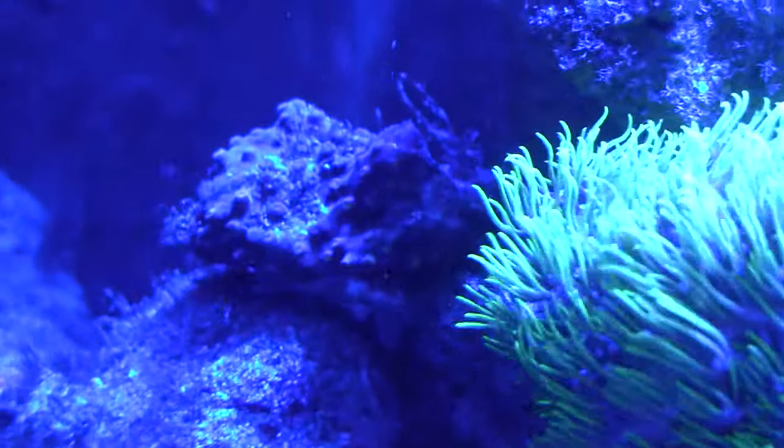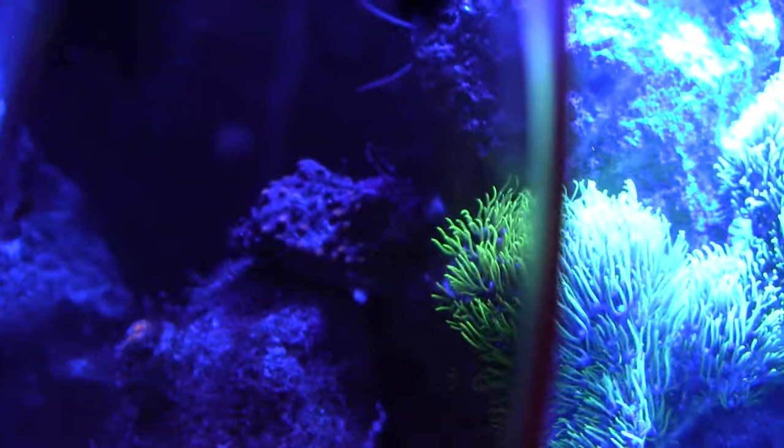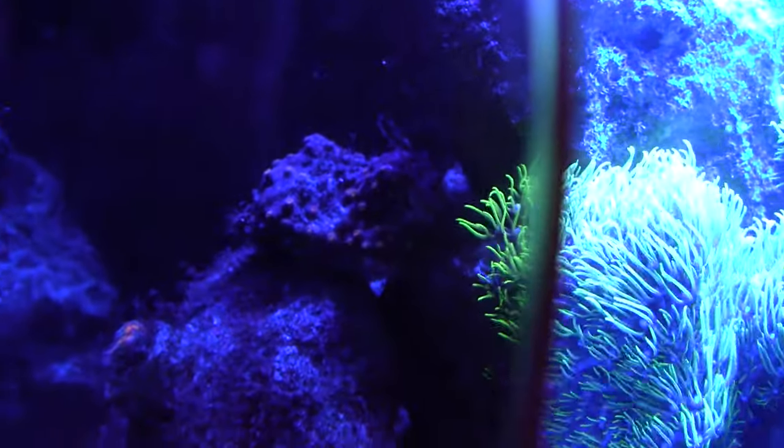This is a Cyphastria. I haven't had much luck with it. There we go — it's alive.